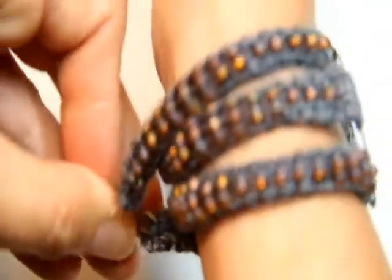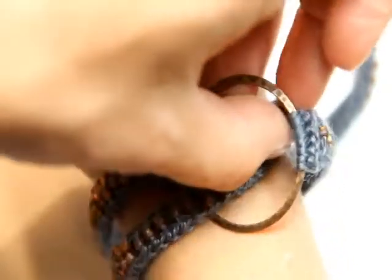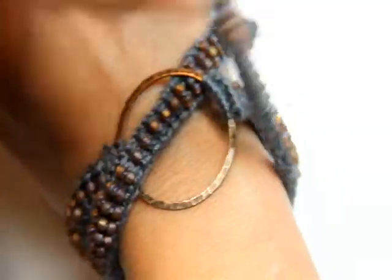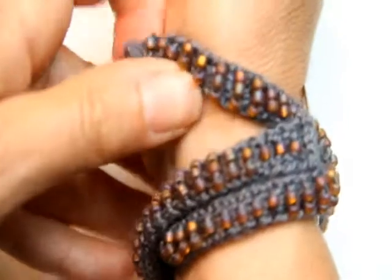Or if you want to go Wonder Woman style, take one strand and go over the ring and then underneath. Then take the second strand and do the exact same thing across — over and then underneath. Pull it tight and clasp it in the back just like in the photo. It keeps it from moving as much, so if it's loosening up, just wear it like that and clasp it in the back.